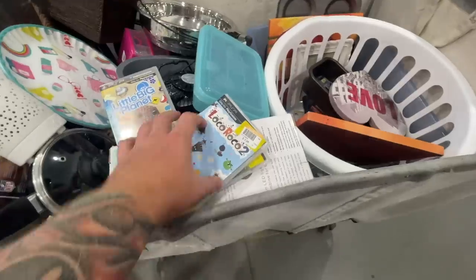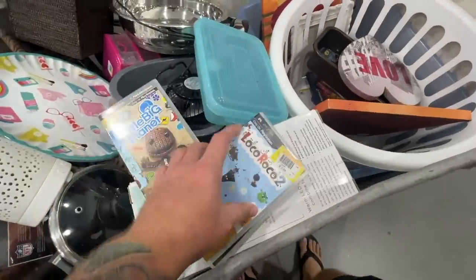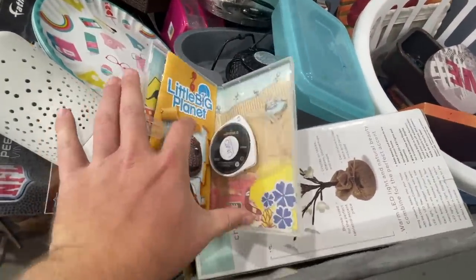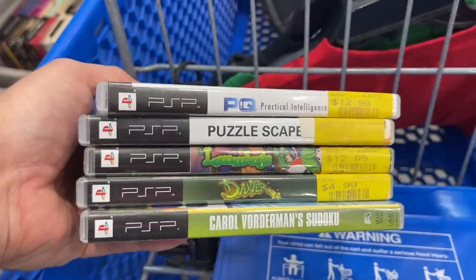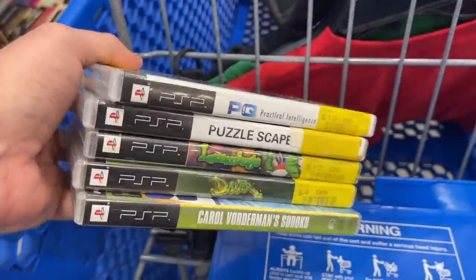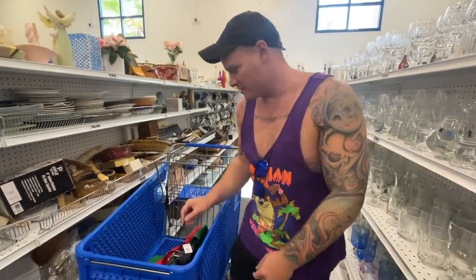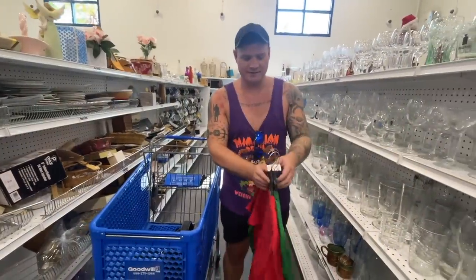I found a bunch of PlayStation PSP — PlayStation Portable — games. I looked up every one and none of them was more than $7, and they were between $4 to $6 a piece. So nothing at this Goodwill. It's the way it goes sometimes.